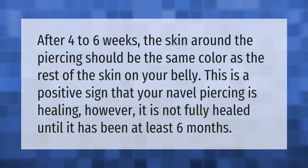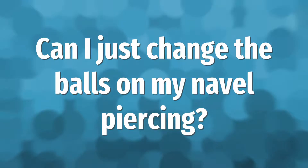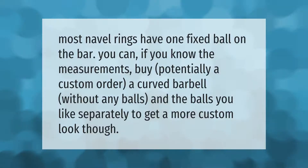After four to six weeks, the skin around the piercing should be the same color as the rest of the skin on your belly. This is a positive sign that your navel piercing is healing. However, it is not fully healed until it has been at least six months.